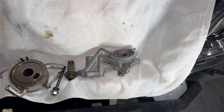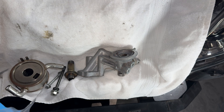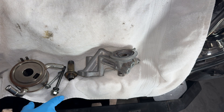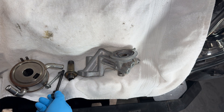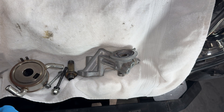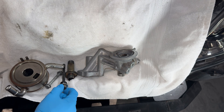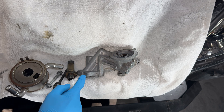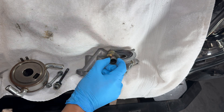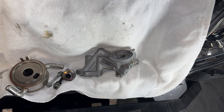We got everything cleaned up — go ahead and start putting the seals on. Once the seals are on we want to get the bolts back on. These bolts right here are 14-millimeters and they're going to be 13 foot-pounds. This little nut that holds the bracket on for the AC compressor is 18 foot-pounds. The center bolt that goes down the middle is 51 foot-pounds. Once we get it all up there, we'll go ahead and torque it all down.